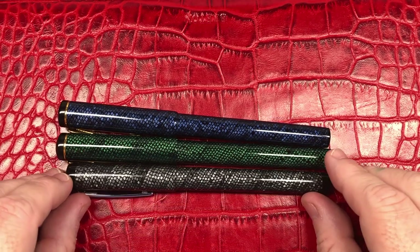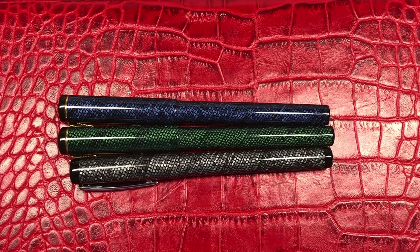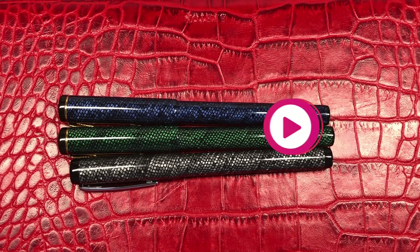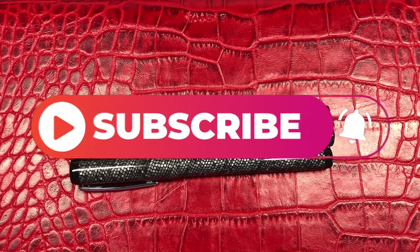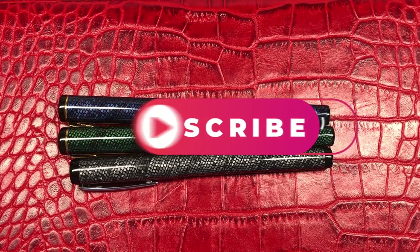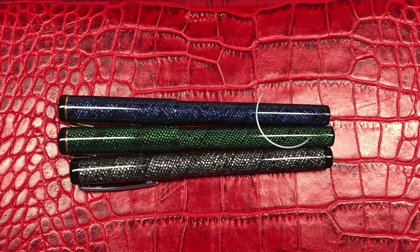I wanted to show these in a comparison — I've got individual reviews of each pen coming, but I thought it would be nice to do a quick comparison before sending these back to their rightful owner. So there you have it: the comparison of the John Twist lizard pens in cellulose acetate from the 1920s and 1930s. Thanks for watching — please like, comment, subscribe, and I'll see you on the next pen video. Bye!